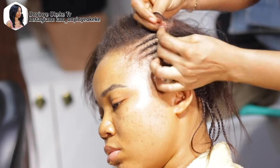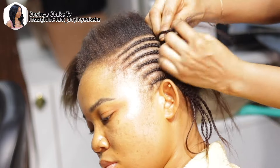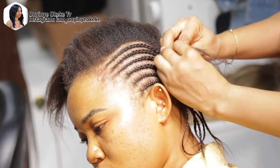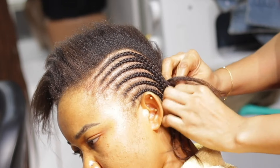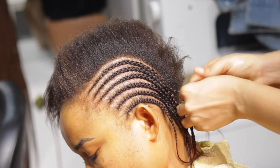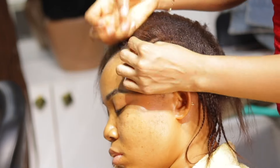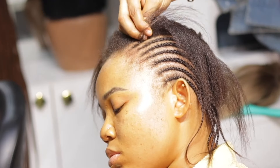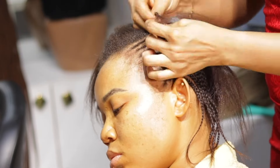That's why most times I like to start from the middle. But in some cases, like with this particular client, I'm used to her head — I already know how many cornrows will fit on each side. So I'm starting from the side of her hair and going across to the other side, making sure all the cornrows start equal size in front and end equal size at the back.